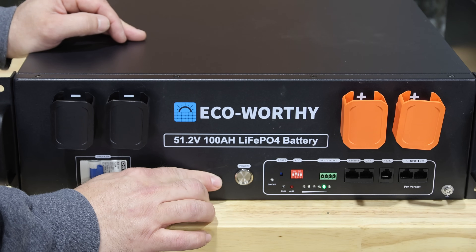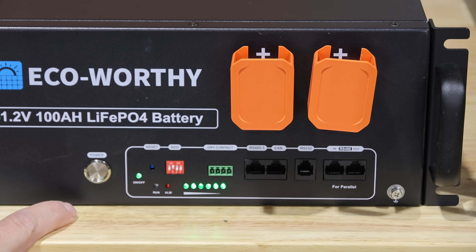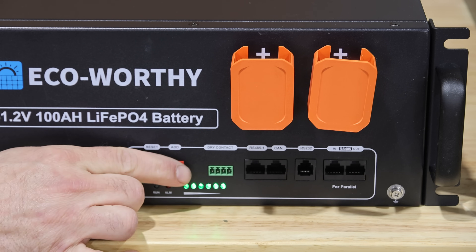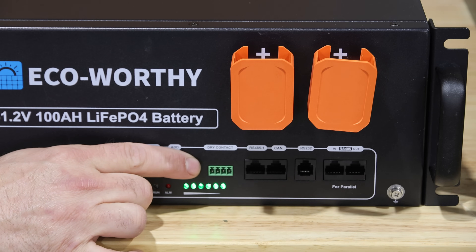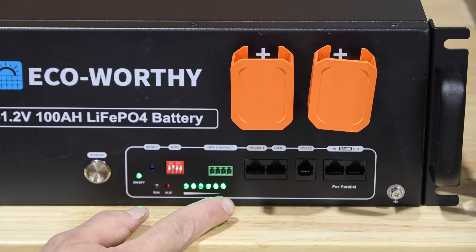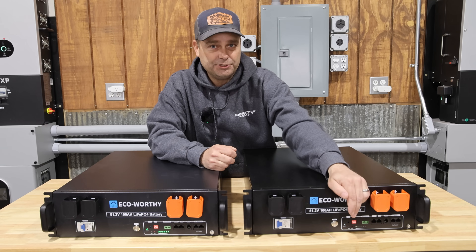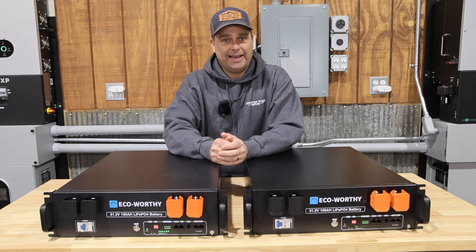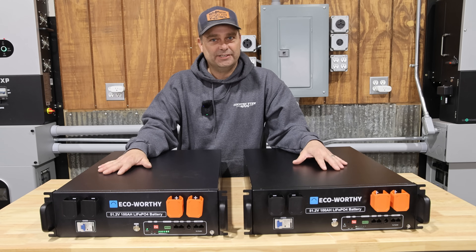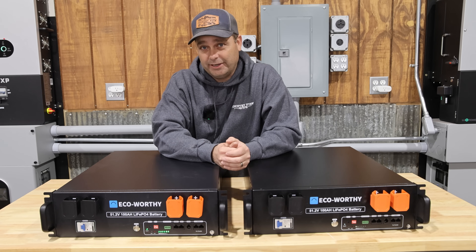This is a 100-amp BMS from JBD. On this battery, you have a series of six LED indicators to show the battery state of charge. There are some dry contacts on here that I believe you can program through the app. It has CAN bus communication, RS-485 communication, and inner battery communication. The dip switch on the communication board is used to set the address of the battery, and you can have a total of 15 of these batteries connected and communicating together — that's a maximum of 1,500 amp hours.